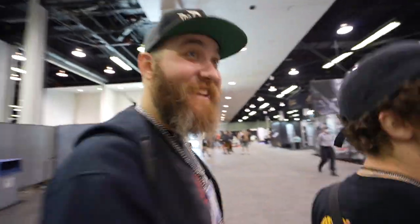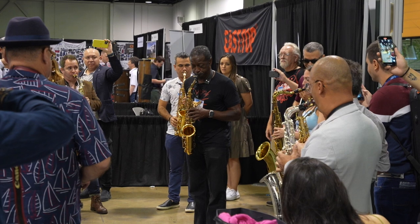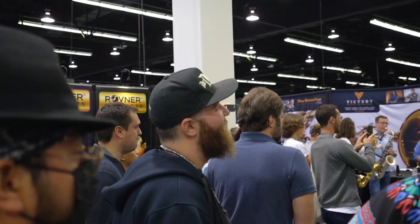Look at how big those horns are right there. 20 minutes left, guys. 20 minutes left. We're closing up.